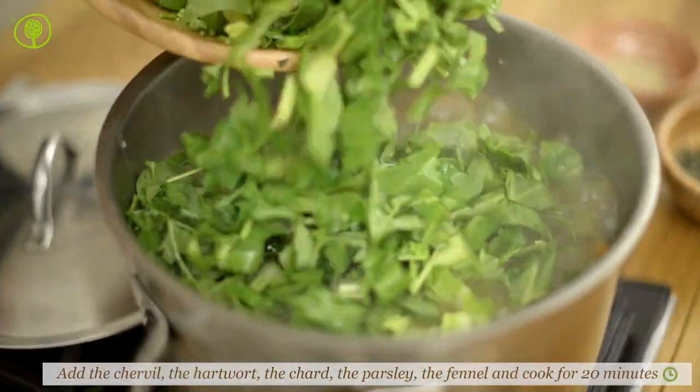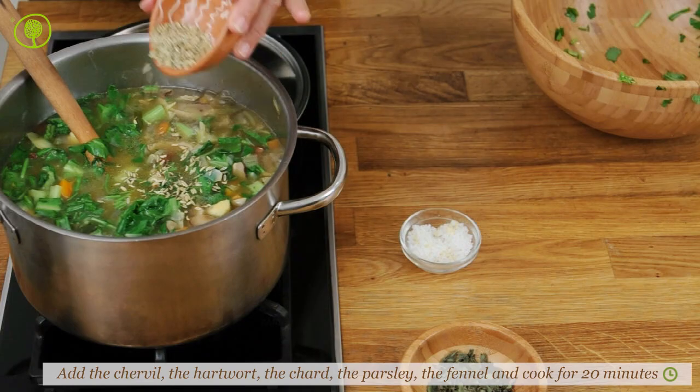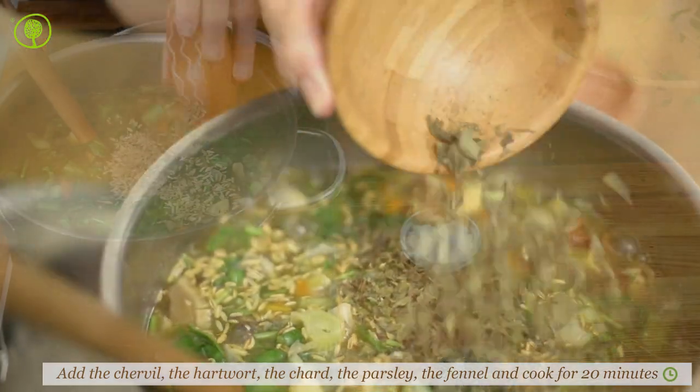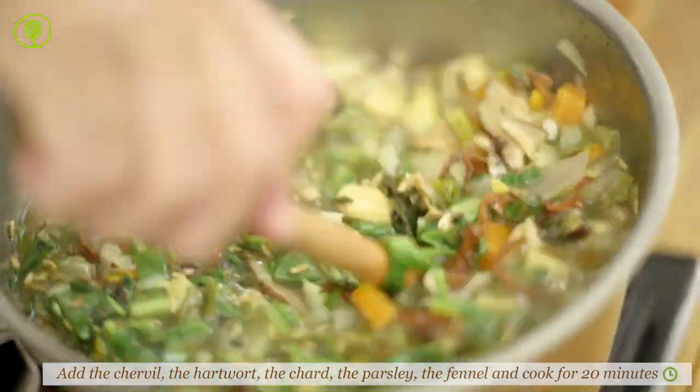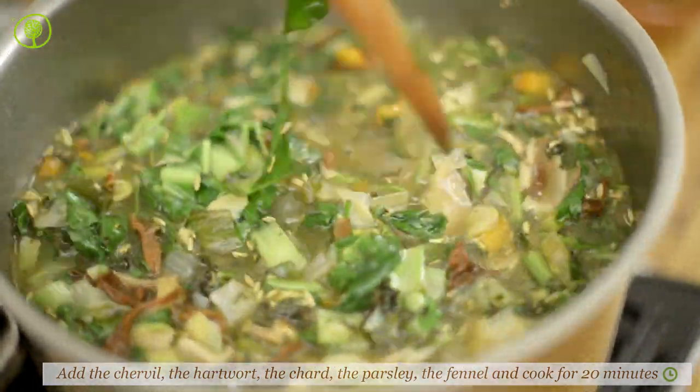Then add the greens, the Mediterranean hardwood, the chard, the parsley, and the fennel, and cook for approximately 20 minutes until the chard and the mushrooms soften.